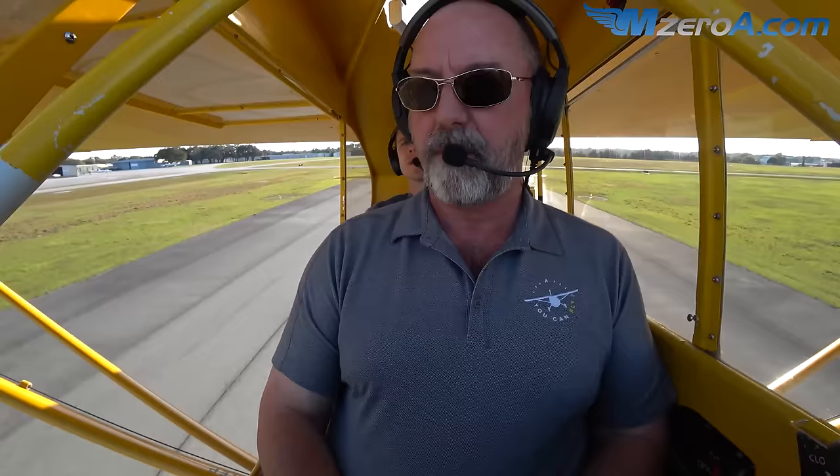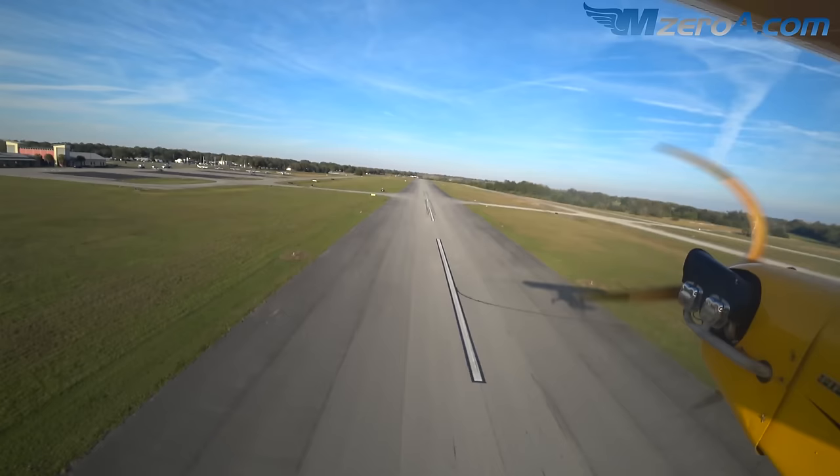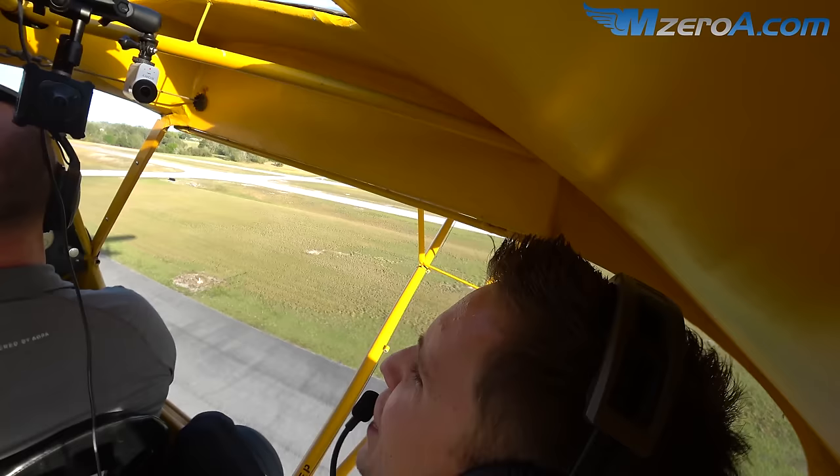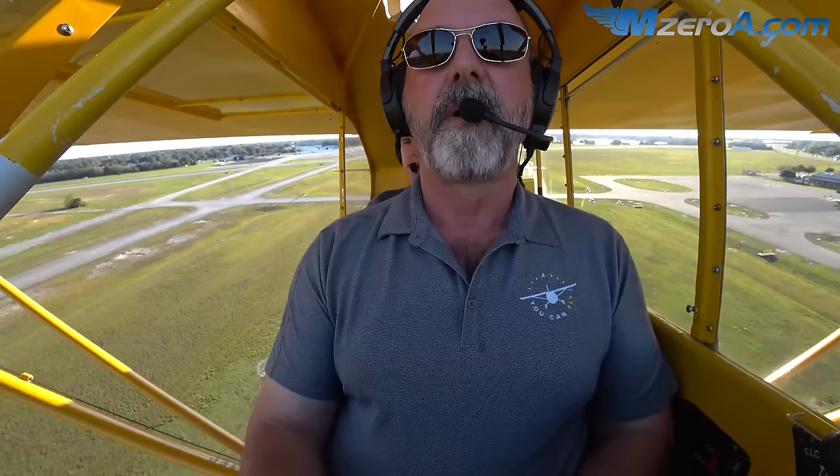That's about your attitude right there. You're just a tad slow right now, but that's okay. Now you're a little fast — you're doing good. We're climbing, we've got a whopping 150 feet a minute. She's a champion — now we're up to 200. We're set, extend this a bit and we'll get that attitude right there.